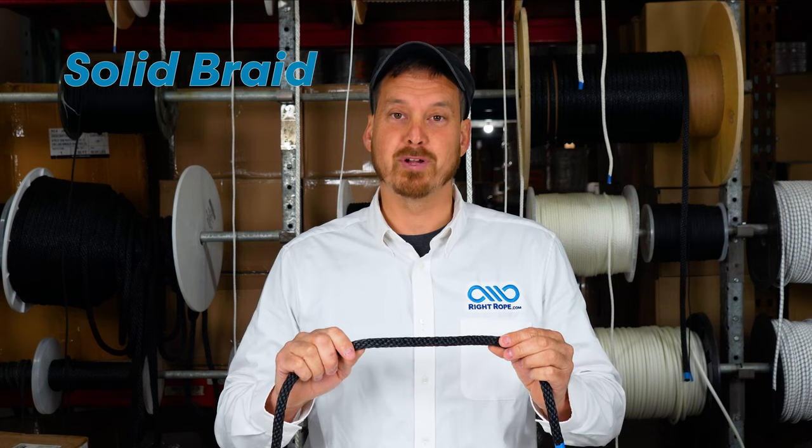Hi, I'm Phil. Our goal at Right Rope is to get you the right rope at the right price and provide excellent customer service. Today we're going to talk about solid braid rope.